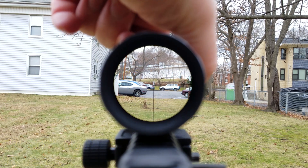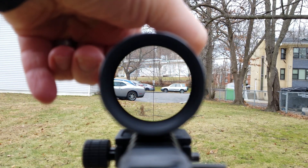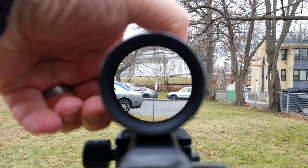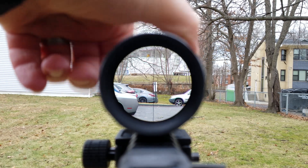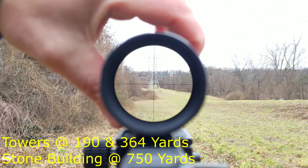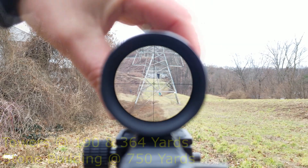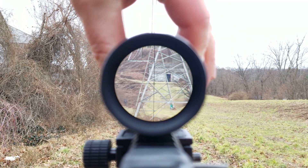Demonstrating the magnification range: 1x, 2x, 3x, 4x, 5x.